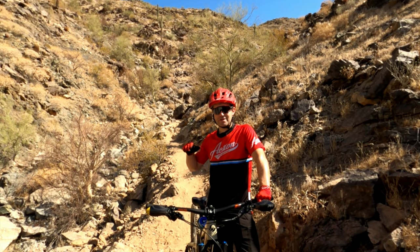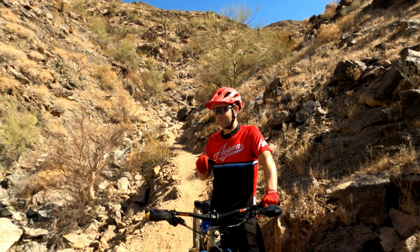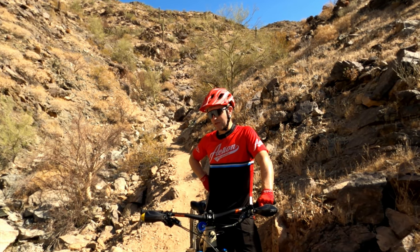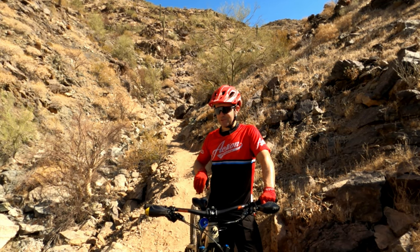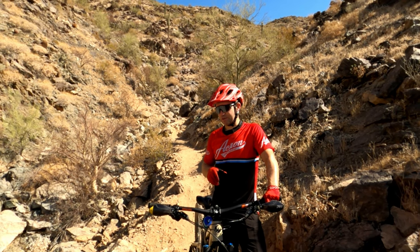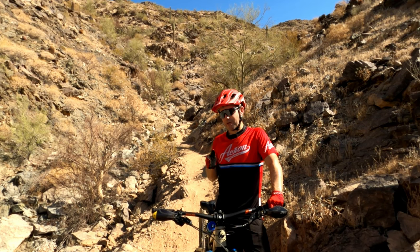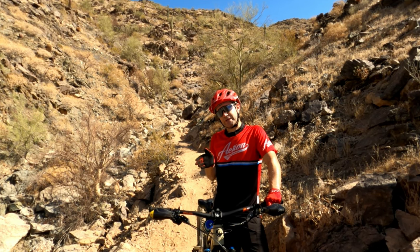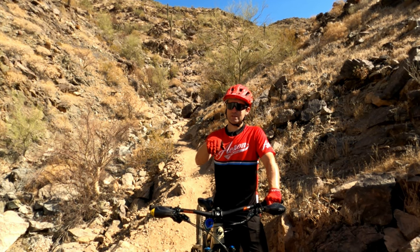Now that we've just cleared the little rock waterfall up there, we're coming into the final technical turns. This one here — if you've cleared the top ones this one should be pretty straightforward — but we do have a couple of big chunky rocks on the outside and some rubble and shale on the inside. So I'm going to come in, do a little nose pick to get the rear around, and then roll out smooth down into the wash.